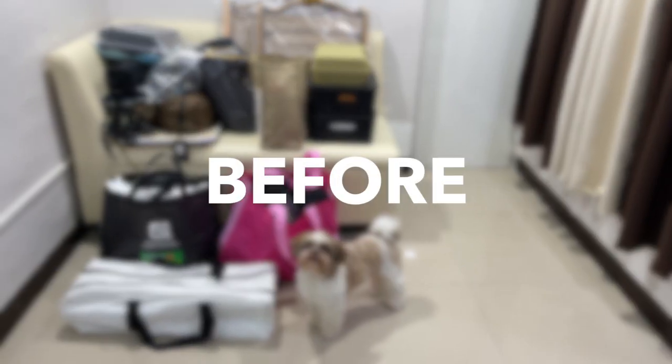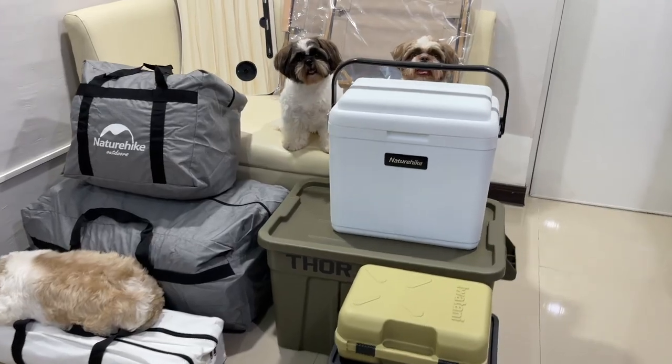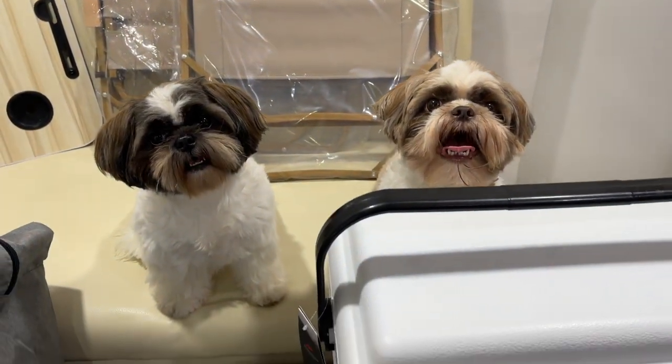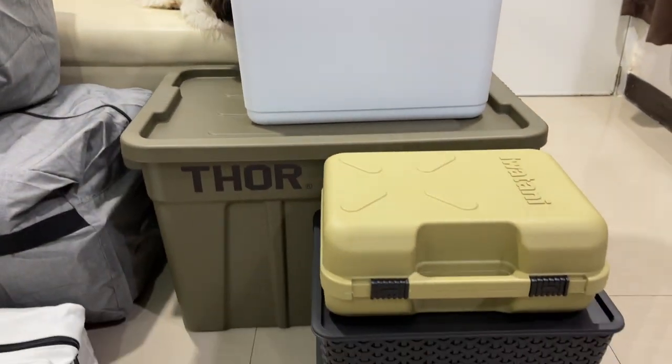This is actually an old clip from three months ago and our setup looks a little bit different now, mainly because we actually have more stuff now than before. I will be inserting a clip at the very end to show you what our trunk looks like now with our camping gear all stuffed in it.